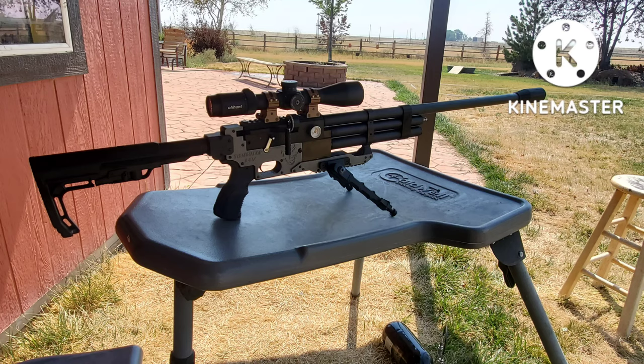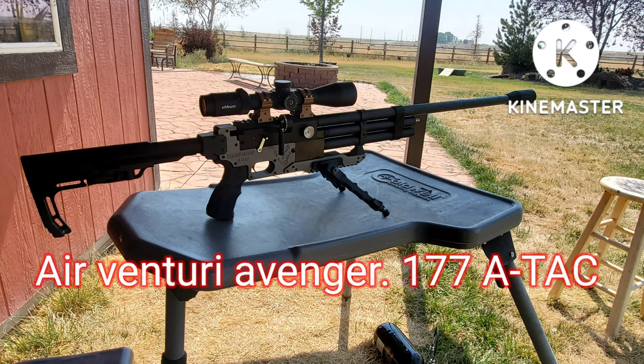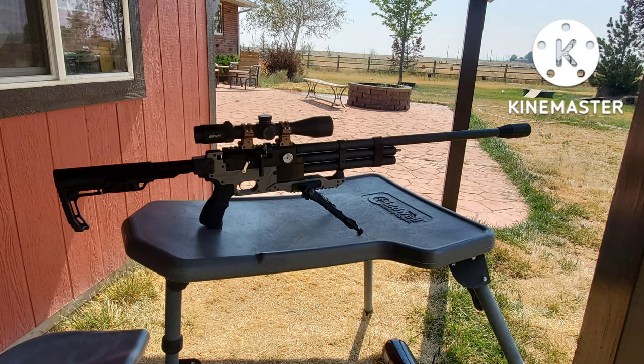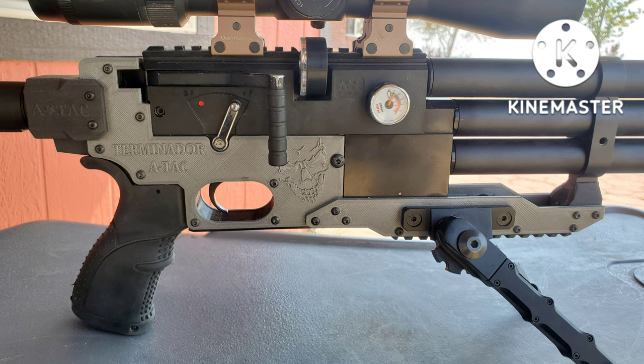Hey everyone, welcome back to my YouTube channel, AirgunsVidahoe. In today's video, I'm going to be doing a review on my Inventory Avenger .177 caliber using the 8-tack chassis. I've made my gun more of a compact build. I am going to be cutting the barrel off sooner or later — 16 inches. I kind of want to give you guys some chrony numbers, shots per fill, and my thoughts about this stock.